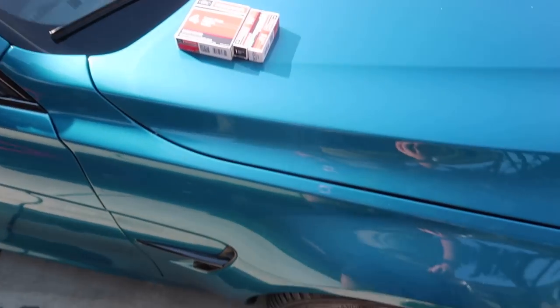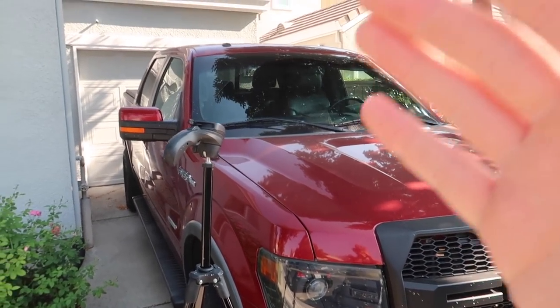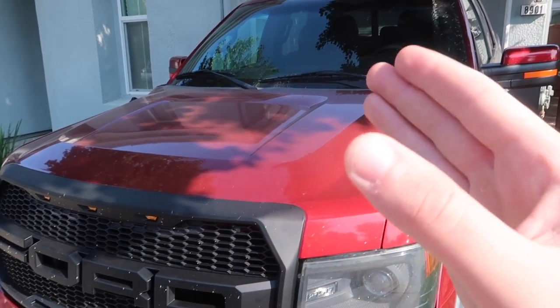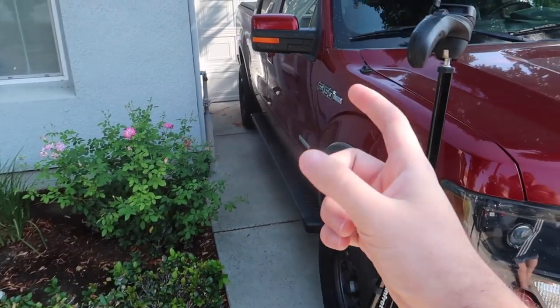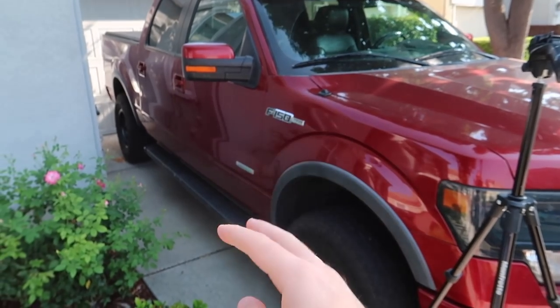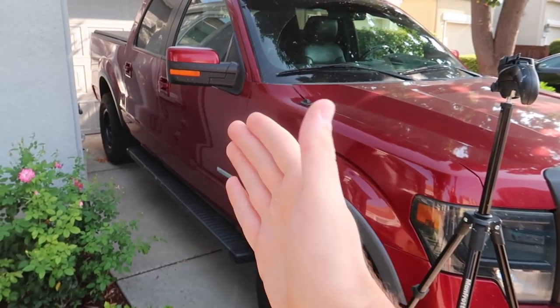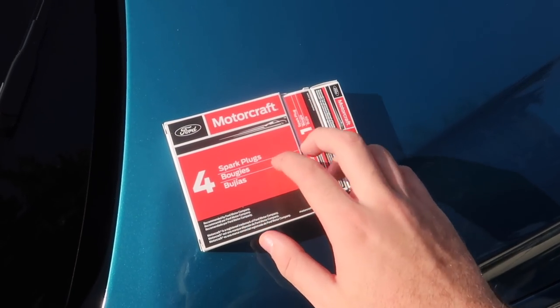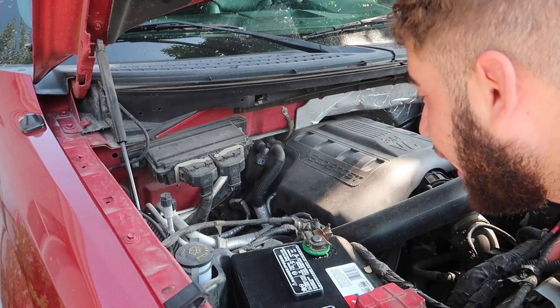The next thing is the F-150. We got some spark plugs for it. For some reason, this is an EcoBoost — you guys can literally see that — and for some reason I'm getting about 11 to 12 MPG. This thing holds 27 gallons of gas and it gets 12 MPG. At Costco it cost me $120 to fill up; at Shell it cost me $150. You can only imagine how much this thing breaks the bank with 12 MPG. So I really don't know what's going to fix it other than an air filter and some spark plugs. We're going to do the spark plugs today, probably the air filter another day. I've never done spark plugs on anything other than a BMW, so I hope it's not going to be too hard.